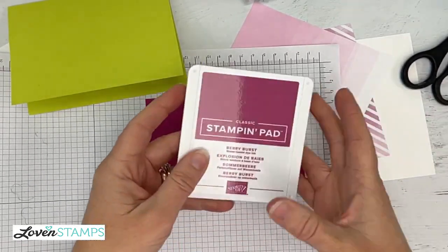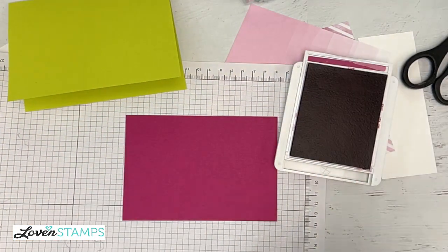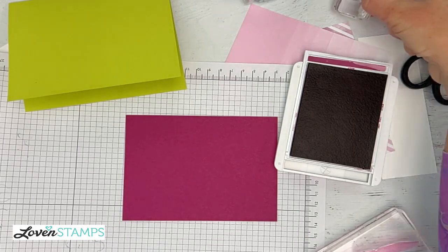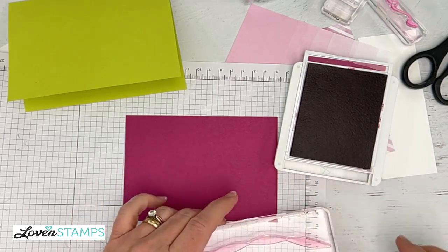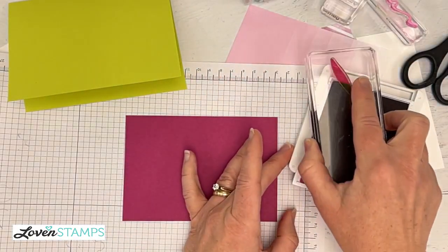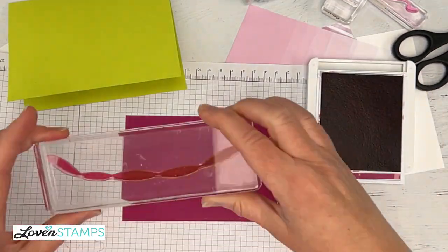I'm going to grab my Berry Burst ink pad. If you have these ink pads from the last time these colors were available, you can go ahead and use those. I ended up just getting my new pads because there's something about a fabulous new pad. Plus, if you get all of the new updated core colors — the ones that won't change out, they're part of the regular collection — you can get those in a bundle with a discount.